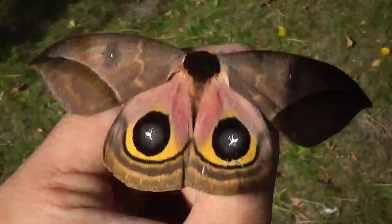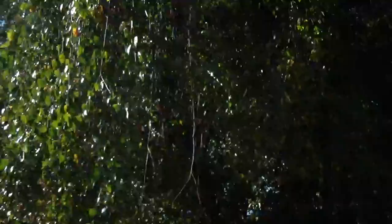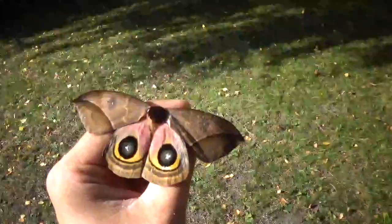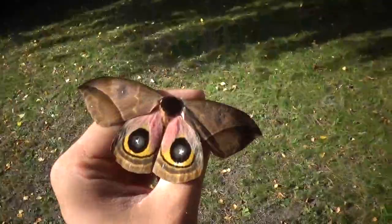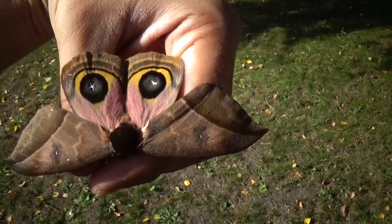I bet it's not that difficult to raise them if I get to pair them, although the biggest challenge would be raising them in winter. As you can see, it's definitely not winter, but it's October already, so it's not like I have much time left before all the good food plants lose their leaves. Guess I'm gonna try anyway.